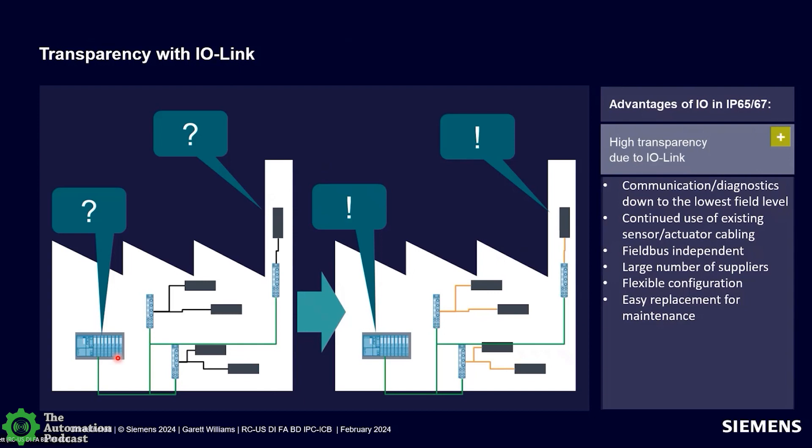The advantages of I.O. Link: you get data at the lowest field level. You can use both I.O. Link-rated sensors and standard sensors — allowing standard sensor cabling such as a standard three-core cable. I.O. Link is fieldbus independent. The I.O. Link system is separate and interfaces with your fieldbus through the I.O. Link master. The number of suppliers is large and growing every day. Because it's an open standard, there's a standard IODD file that comes with every approved I.O. Link device, providing a standard data structure and parameter set for every I.O. Link device.